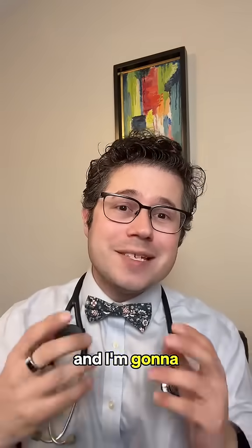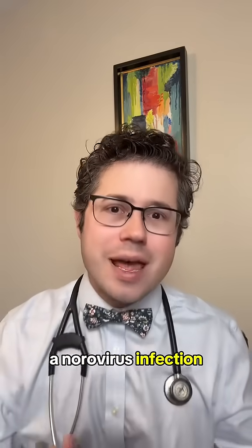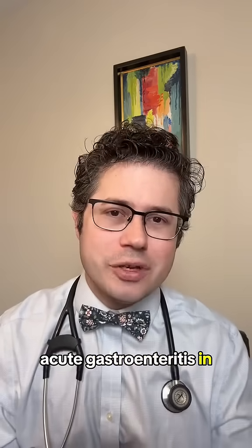Hi, my name is Dr. Rubin, and I'm going to teach you the important tips for helping prevent a norovirus infection, which is the leading cause of acute gastroenteritis in the United States.